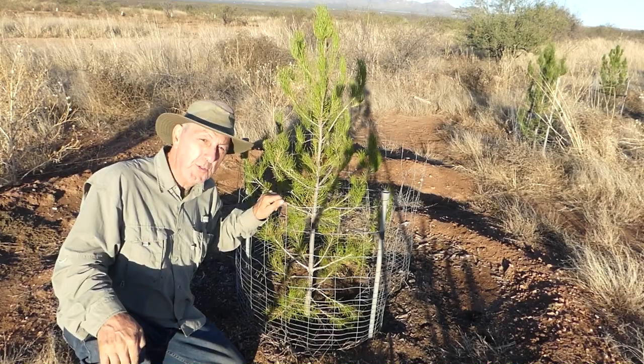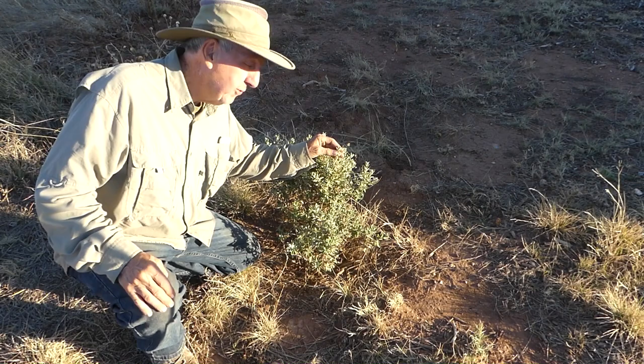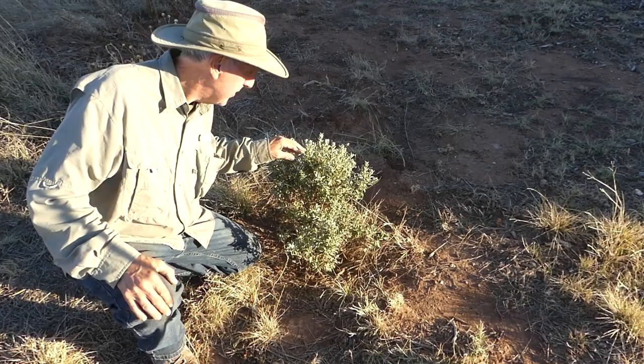I have two of these little Texas Rangers — they're super tough. These guys seem to be slow to really take off, but they had beautiful purple or blue blooms on them during the monsoon season. I think they'll stay green over the winter. I just have to make sure I give them enough water, but they're pretty tough and that's what we need here in this kind of climate.